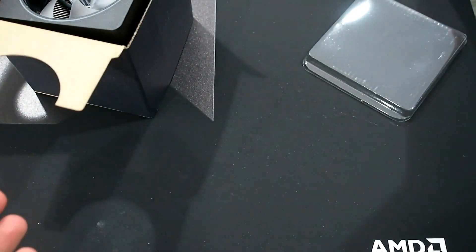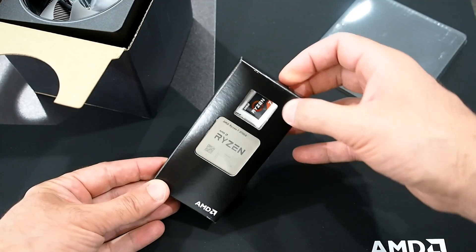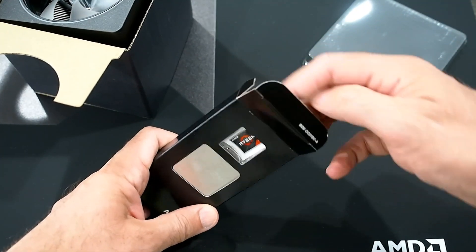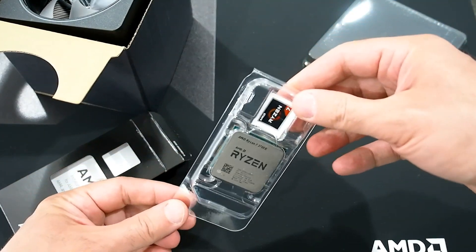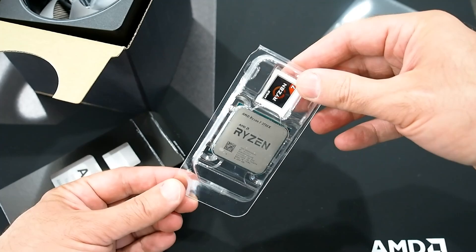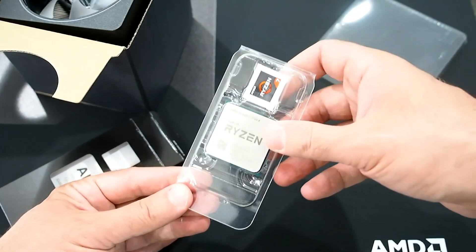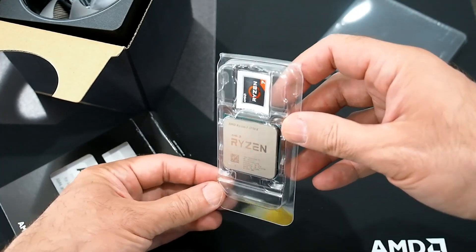As for the processor itself, this is the Ryzen 7 3700X. I'm probably going to leave it in its protective cover until I test it, because it looks just like the previous generations — same socket AM4, basically the same setup except for the branding. This is an eight-core upper mid-range processor.